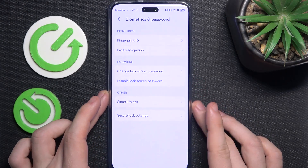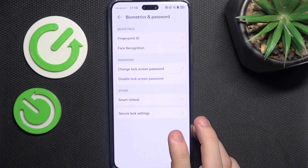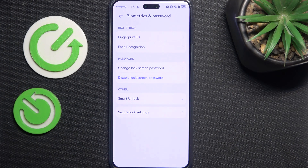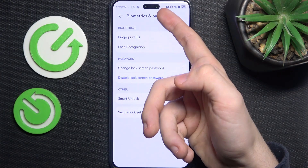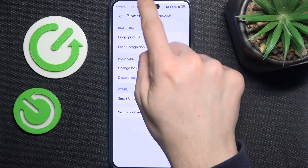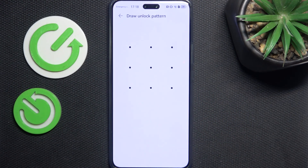There's also face recognition, which I don't recommend, because this phone doesn't have an IR sensor that would be able to securely unlock it with face recognition. It may seem like there's an IR sensor at the top, but that's just two cameras. I don't know why they made the dynamic island so big. I'll show you how to do it anyway, but I don't recommend it.